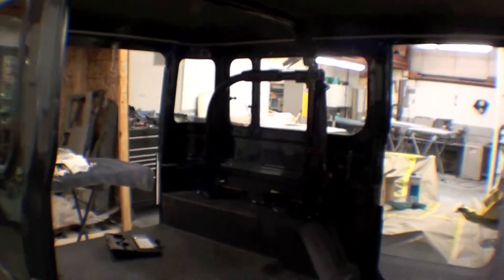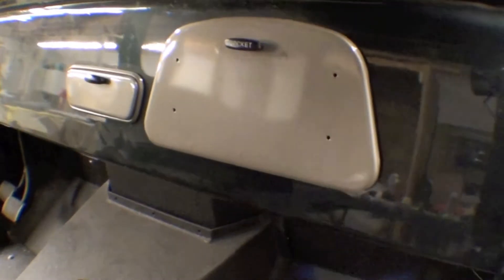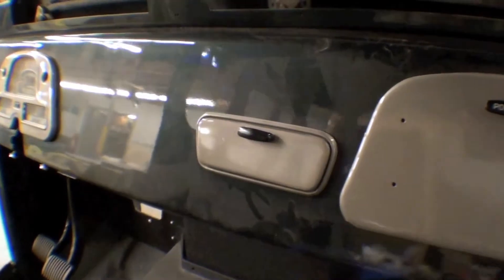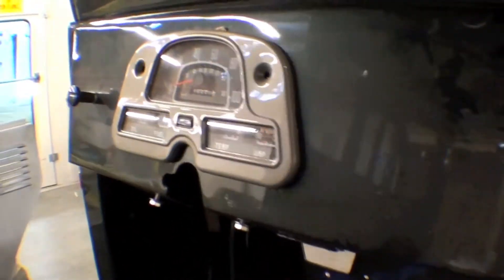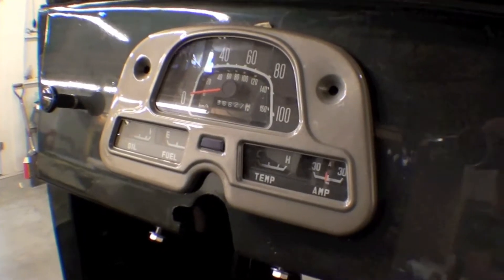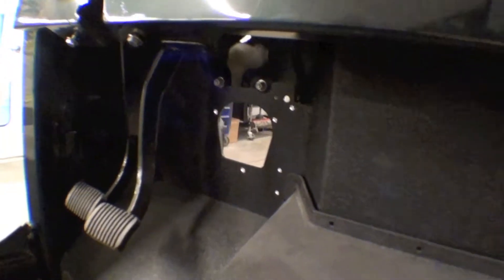Within the body we've been installing things rather nicely as far as the glove box and other dash components. We have the classic gauge kit installed, and the pedal assemblies are all up inside there.